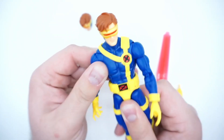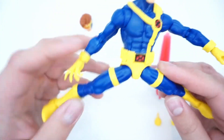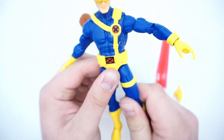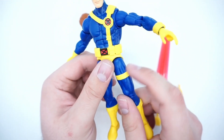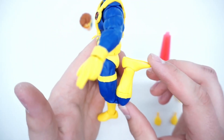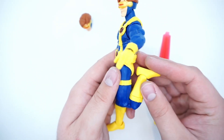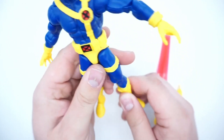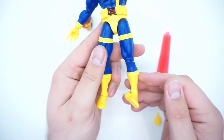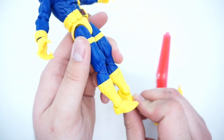Going to the legs, you can almost do perfect splits. You get a cut here and again great use of the straps to hide the cut — you can't even see it. Double-jointed knee, and again great proportions on the legs; they don't look too long. There's a boot cut down here and then down to the ankles you get a nice rocker going far up and far down.